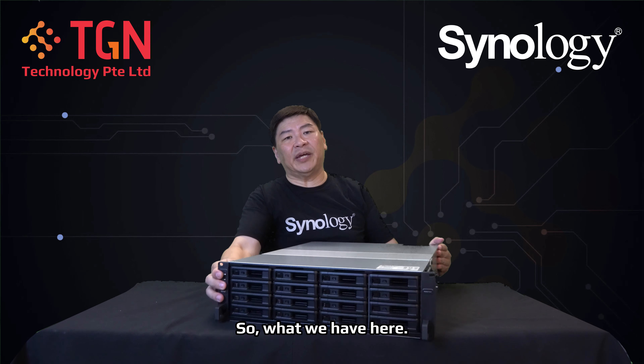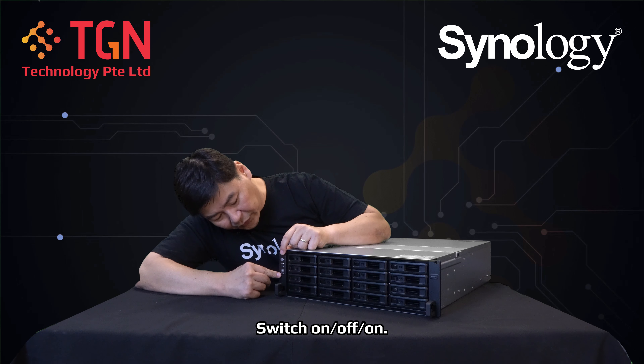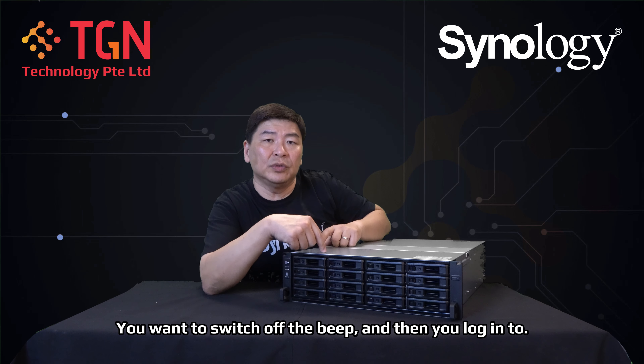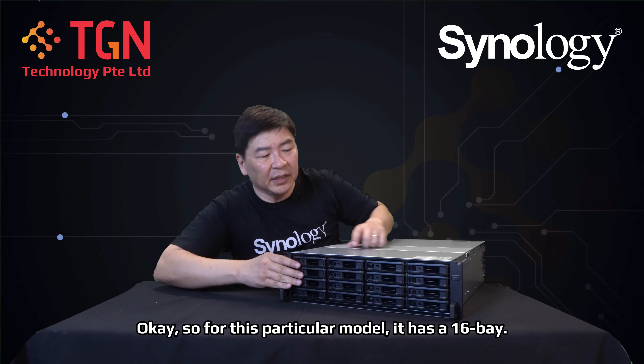On the front, as usual with all rack mount stations, you have the power supply, the power switch on/off, and the beep-off button. The beep-off button is especially useful when you're in the rack and have issues — you can switch off the beep and then log in to find out what the error was about.